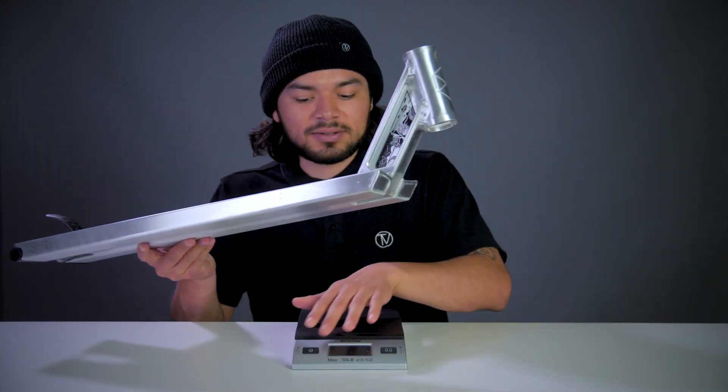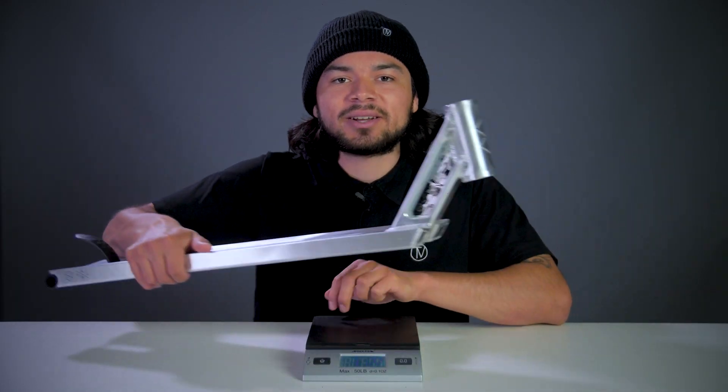This deck was made out of 6061 T6 aluminum, so let's see where it stands on the scale. Alright, this deck comes in at 4 pounds, 1.3 ounces.